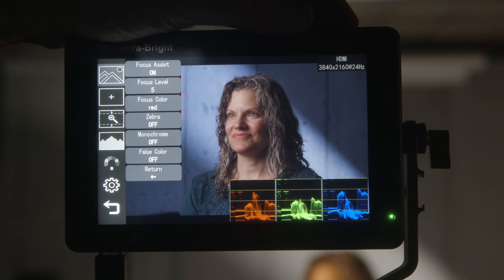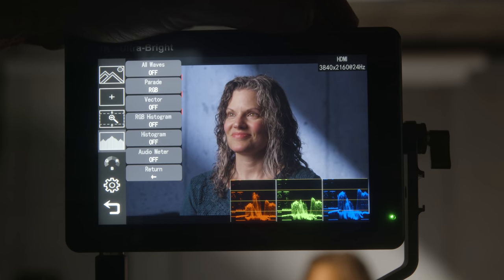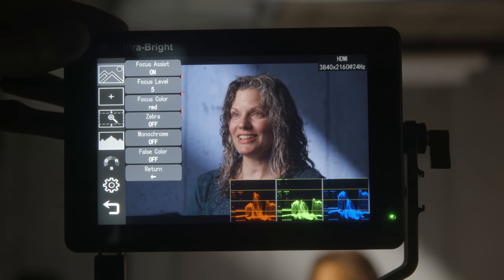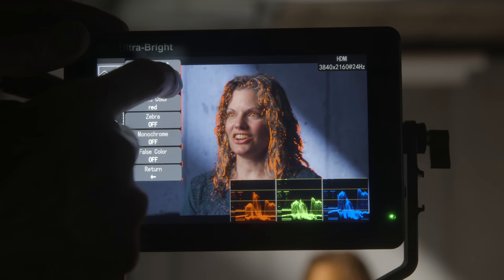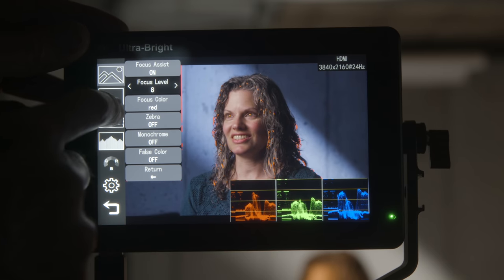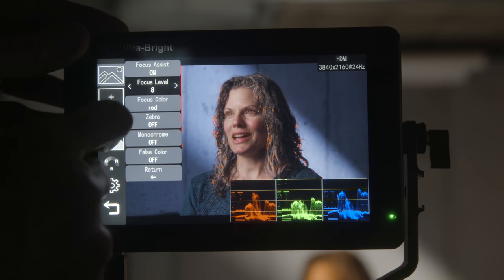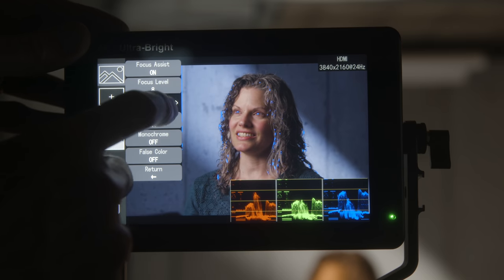It comes in at 460 grams and is 27 millimeters thick, with a 7-inch screen. At the time of this review, the LUT 7S comes in at $369 US. There's also an HDMI-only version called the LUT 7 at $249 US — pretty budget-friendly for what you're getting. Oftentimes in budget monitors you don't get many exposure tools, but here you get waveforms, RGB parades, and vectorscopes, which are really helpful.